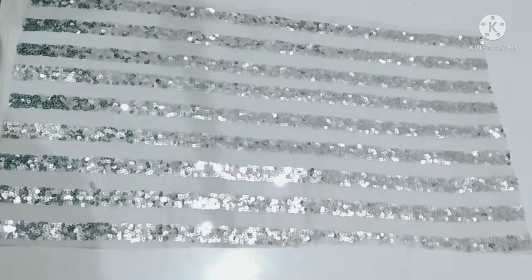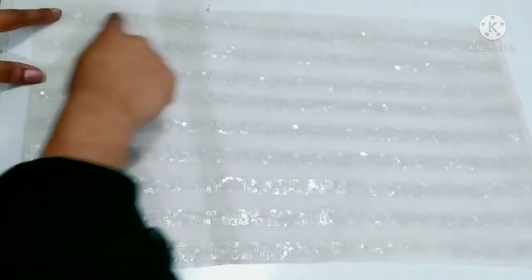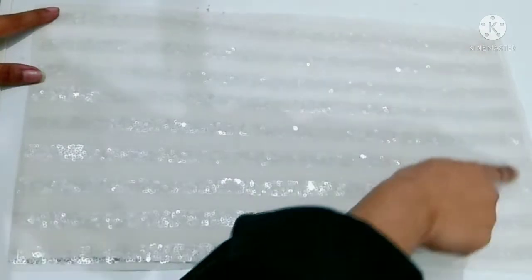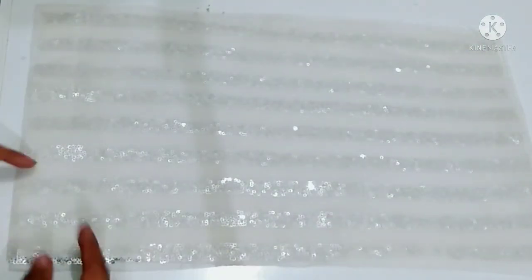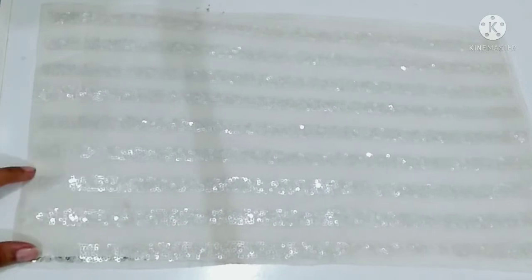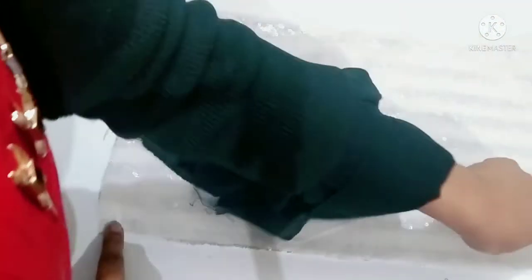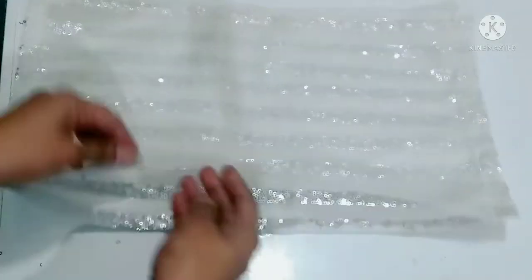Then you have to fold it to make it four layers. This is the same fabric and the lining fabric. It is on the straight side. Stitch it on 3 sides. You can see it in the video.